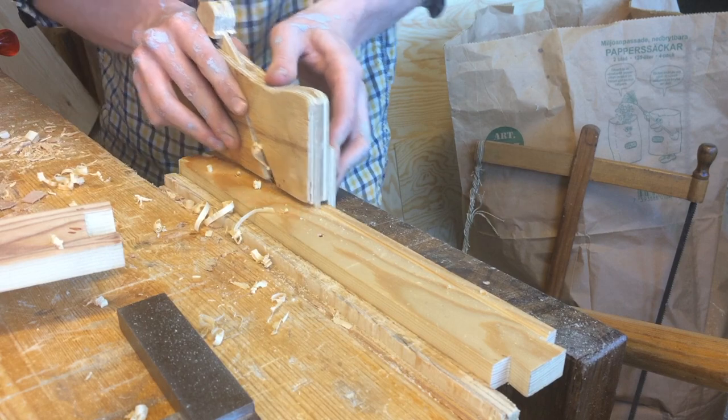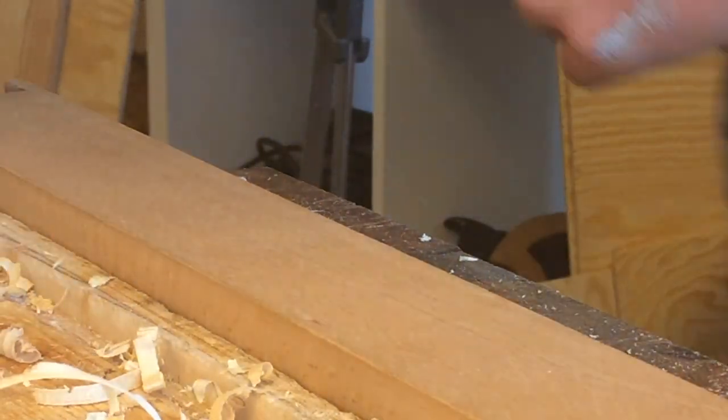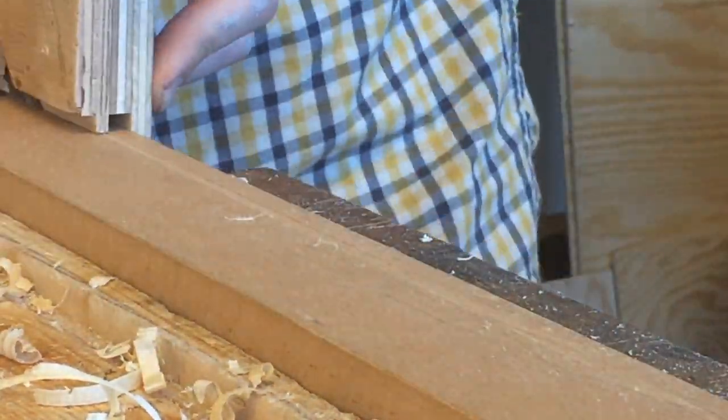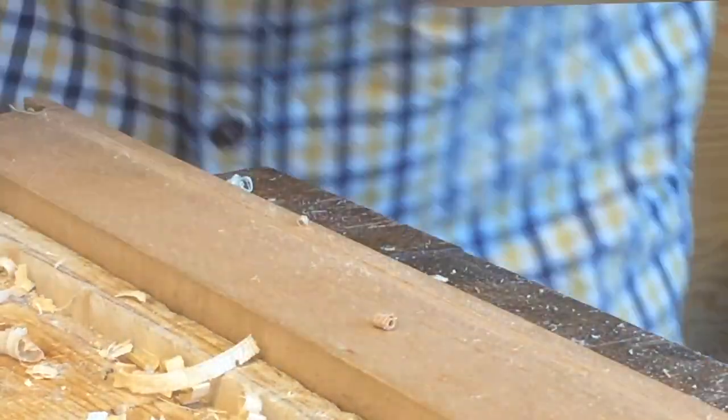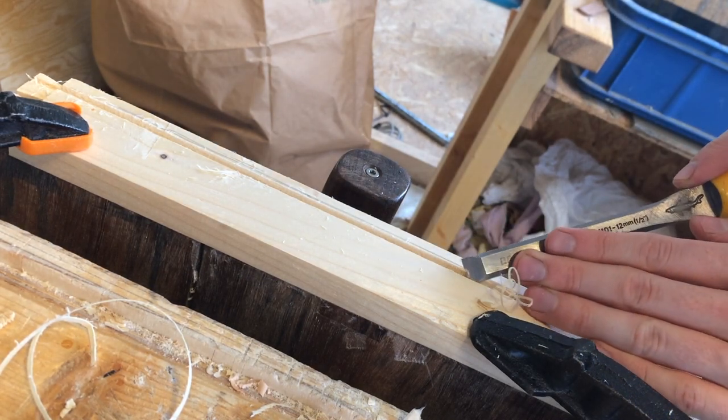This is a simple little grooving plane I put together from plywood and a bar of mild steel. The beech is a bit of a struggle to get through with an unhardened blade, but it's really nice on the softwoods. I gave the edges of the groove small chamfers to ease the insertion of the drawer bottoms.